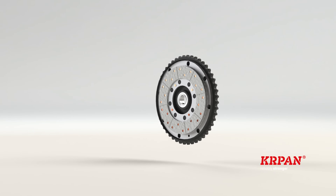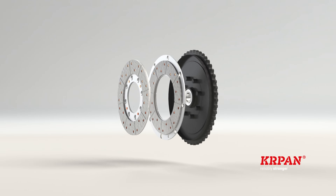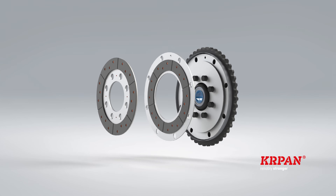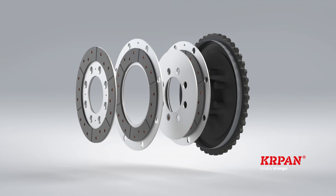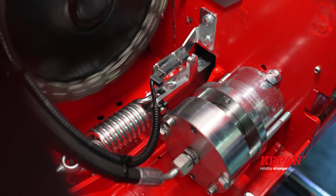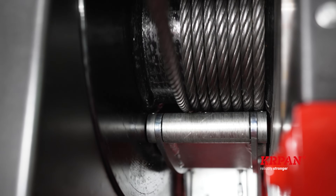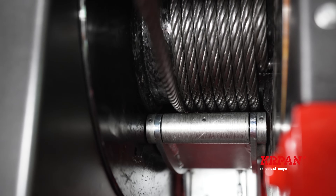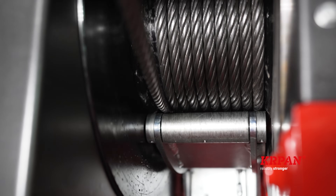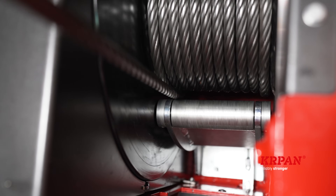With winches with a pulling force of 45 to 55 kilonewtons, the clutch is made of three plates, and with more powerful ones it has five plates. Everywhere it is mounted on the rear part of the winch. Wire rope winds nicely onto the drum with the help of a press roller. There is a patented warning device mounted in the system, which warns the user with a sound signal before the wire rope is completely unwound.